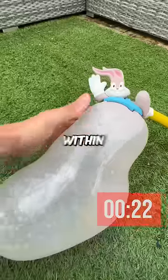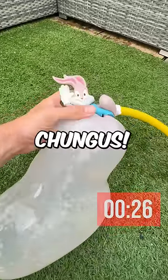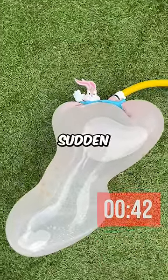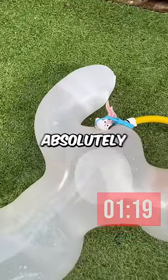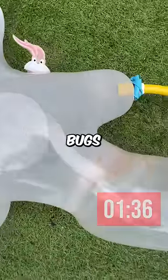Bugs Bunny filled up so quick. And within the first 20 seconds, he already started looking like Big Chungus. For some reason, only one of his feet were growing. But then all of a sudden, his other foot popped out of nowhere. After a minute, the Bugs Bunny was absolutely massive. It was starting to take shape and it looked like a giant Bugs Bunny.